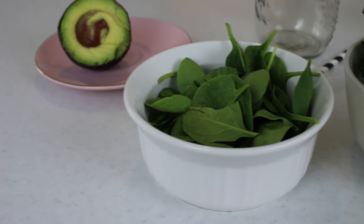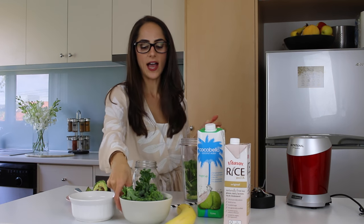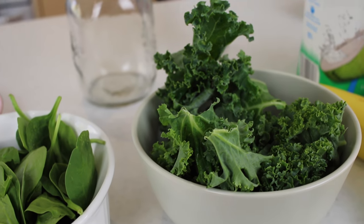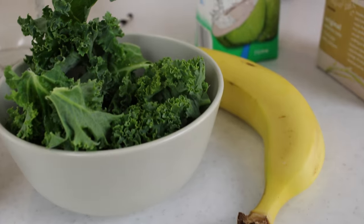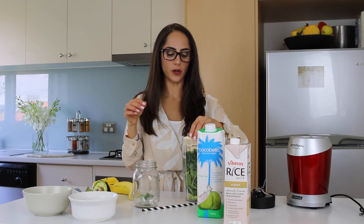Now I'm adding a handful of spinach — I've just washed and dried these. Then I'm adding another handful, this time of kale. I personally like to take the leaves off the stems and not include the stems; I find it's less bitter and it also blends better. Then I'm adding one banana for sweetness, because otherwise it might get a little too bitter. You'd be surprised how sweet it is when you add a little bit of fruit.